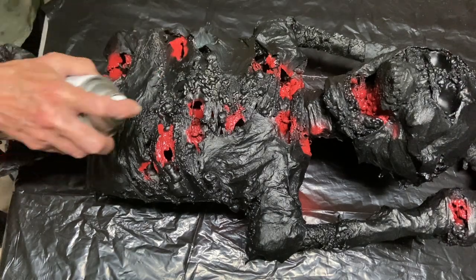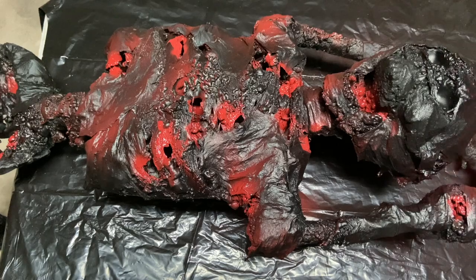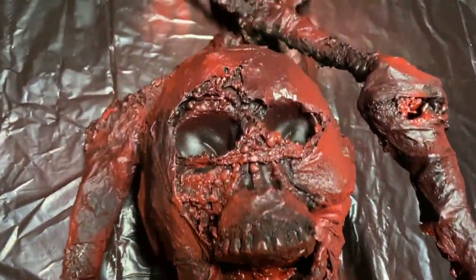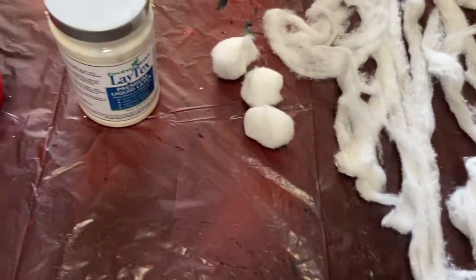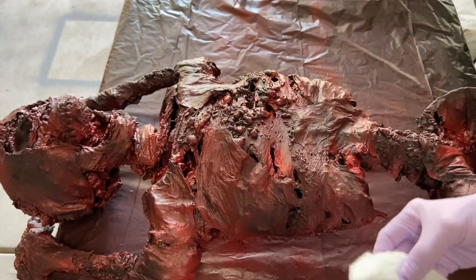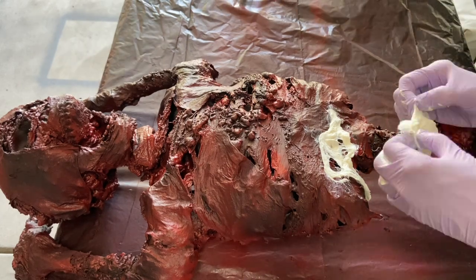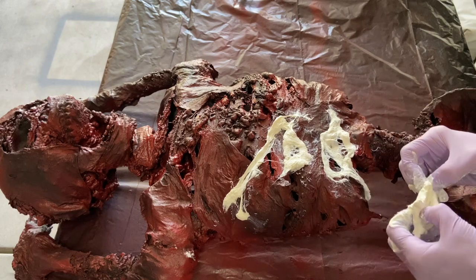Look at that — what a difference already! So now our paint is dry and I'm going to add my liquid latex with cotton. I've got some jumbo-sized cotton balls that I unroll, take a portion of, drench in latex, then spread and tear apart onto the body. It just gives a more realistic look of tendons — or whatever's left after he's been beaten, bloodied, and burned. It just adds to the realism for me.